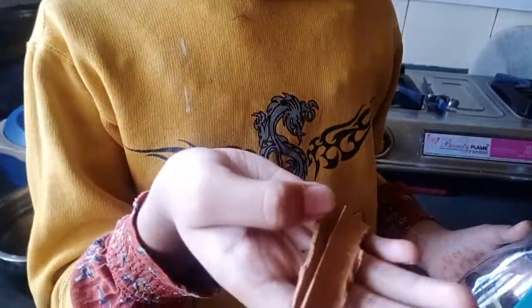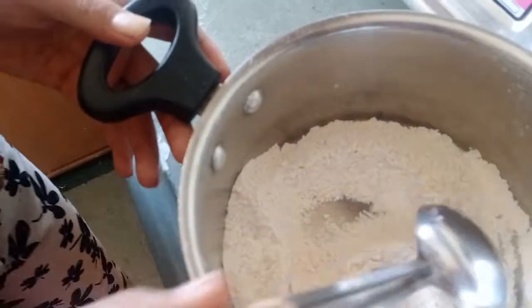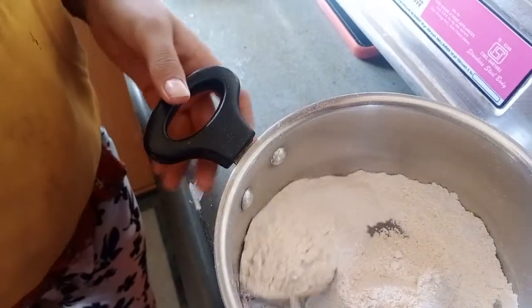This is cinnamon and the powder is already made. We need to put only 1 teaspoon. Friends, you can also add ginger powder — I am not adding it because I don't like it. This is a totally diabetic-friendly cake and diabetics can also have it, and non-diabetics also. These are all our dry ingredients.